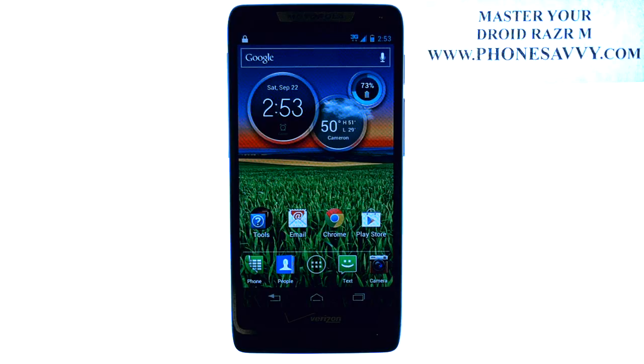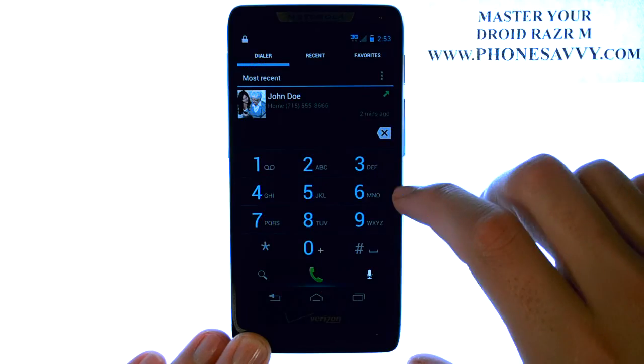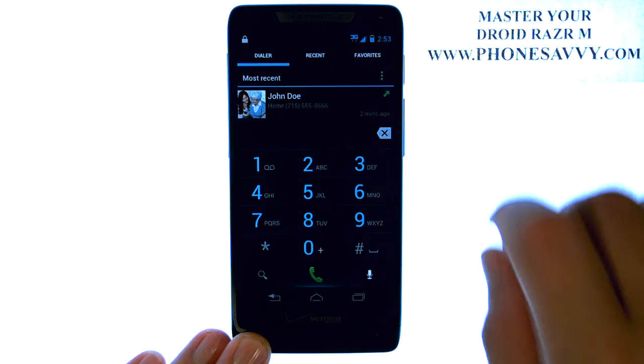Master your Droid Razer M at PhoneSavvy.com. To set up speed dials on the Droid Razer M, bring up your phone application, make sure your dial pad is showing, and then press and hold your finger on the number that you would like to assign someone to.